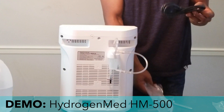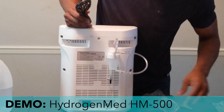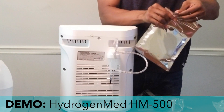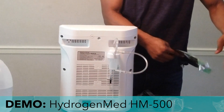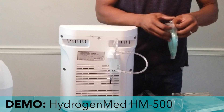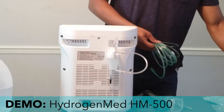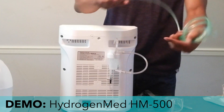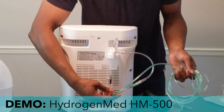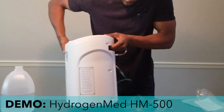Pretty simple — not much to it. We can go ahead and connect the cannula as well. The power cord fits into the input outlet right here. They can only ship one cannula — the cannulas are inexpensive and not difficult to find online; you can get one from Amazon relatively cheap. We'll connect that. So this is how that ends up looking. We'll connect our power cord and turn the unit on.